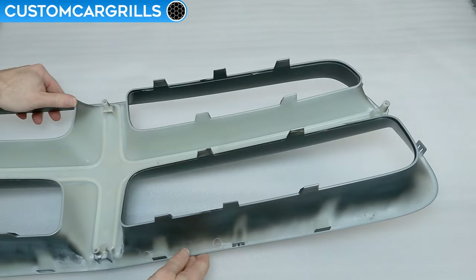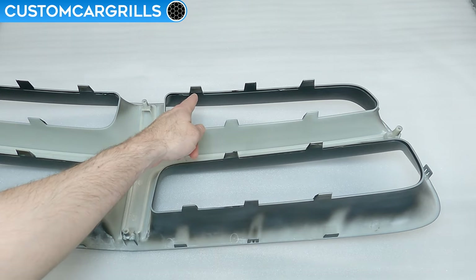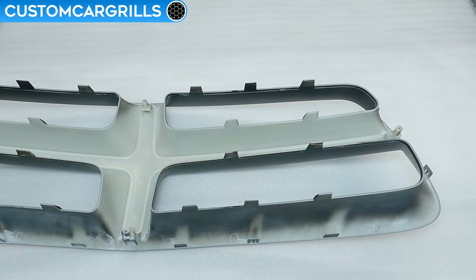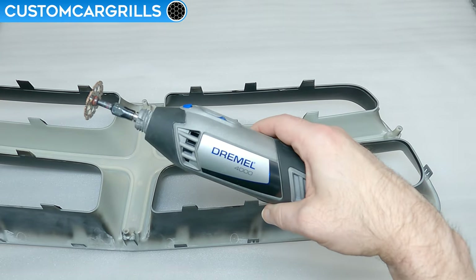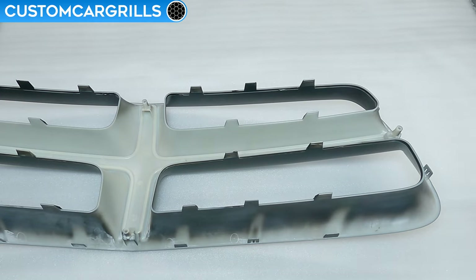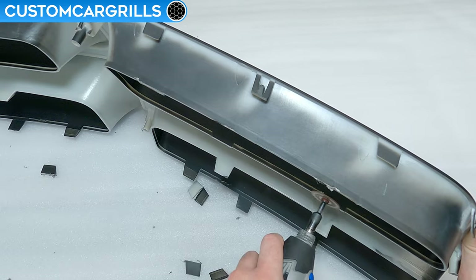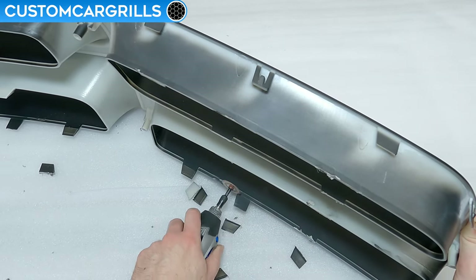Let's flip it around so we can work on the back for a moment. The old clips will be the first to go, so let's dip our toe in the water with the first cut. I've got my trusty Dremel here equipped with their number 543 cutting and shaping wheel. This will make short work of the plastic, and while the outer perimeter clips are technically the only ones needed, cut them all off.